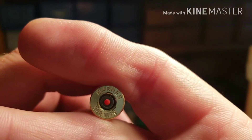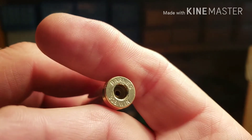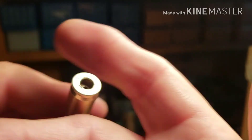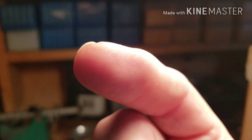Is Barnes brass any good? Alright guys, if you can help me on that I would appreciate it. Thanks for watching — help me out, catch you in the next video.